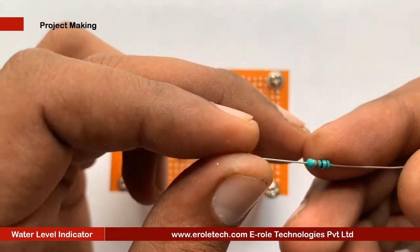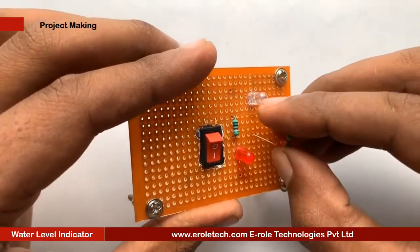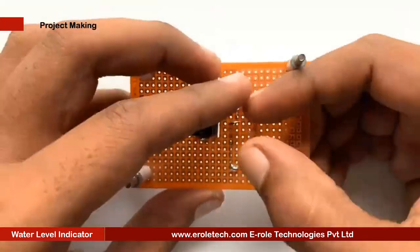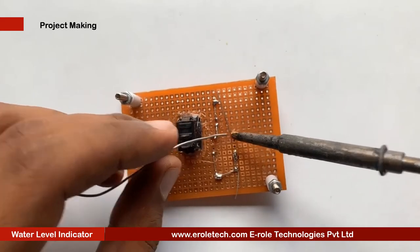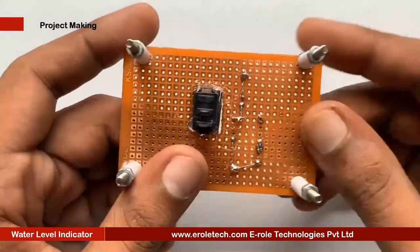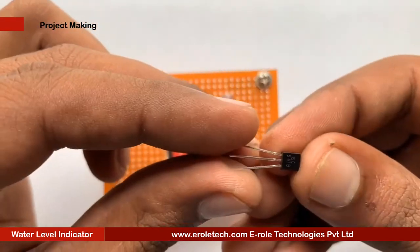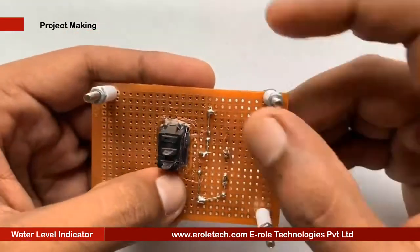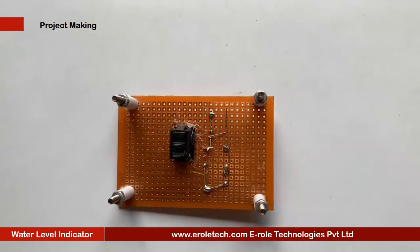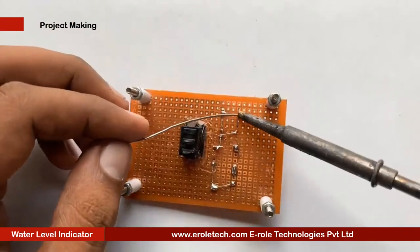Now we will solder the green LED and the 1 kilo ohm resistor. Next, we will solder the transistor. There are three pins in a transistor: pin 1 is called collector, pin 2 is called base, and pin 3 is called emitter. Now we will mount it on the PCB.